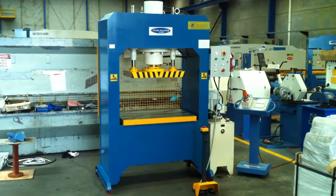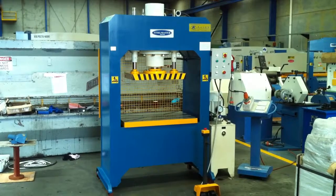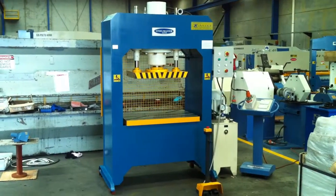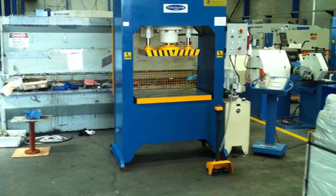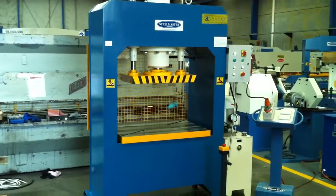Welcome to Asset Plate Machinery. Today we're going to overview our Steelmaster heavy-duty SM KP110 hydraulic press. Our KP series press, as you can see, has the two side guides, perfect for die pressing, die spotting and when you need the extra guidance in any pressing application.